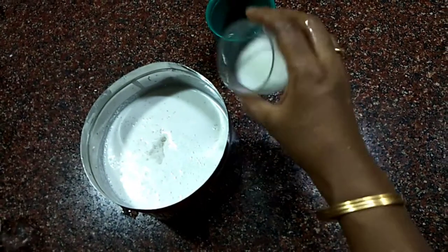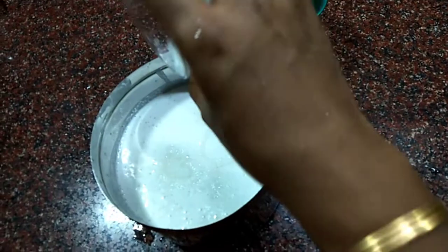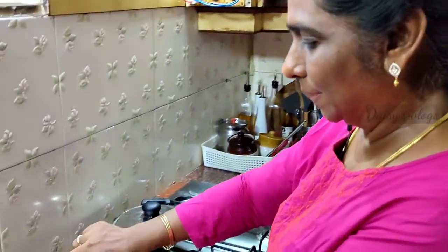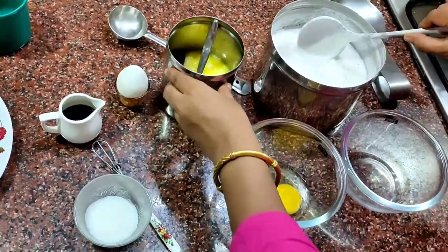Let's mix it well. Now we have to cook it for 10-12 hours. I am going to cook it like that. You can pack it like that.